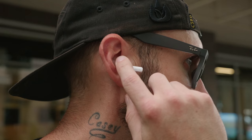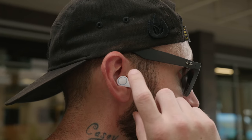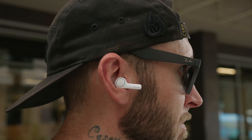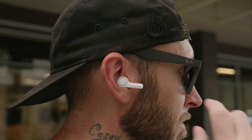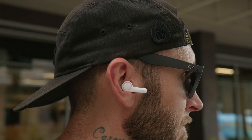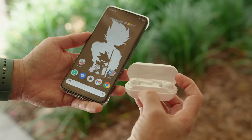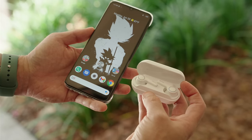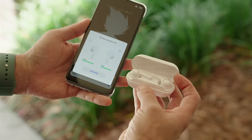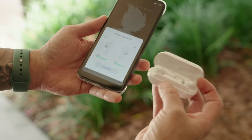For wireless earbuds that are around 30 bucks, you get three stages of ANC: ANC on, ANC off, and a transparency mode. You'll know exactly what mode you're in because the LED ring around the earbuds will glow a specific color — blue is ANC on, no LED is ANC off, and orange is transparency mode. When you open up the earbuds or connect them for the first time, you'll get a pop-up on the phone that gives you battery life info and whether you want to use them right now. This shows how their little ecosystem works and how everything is unified.